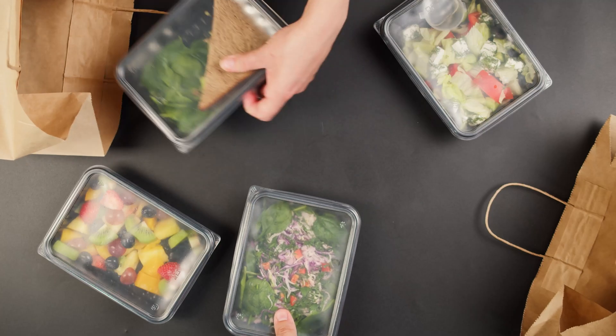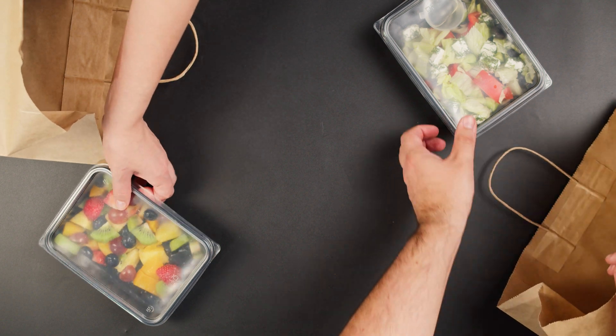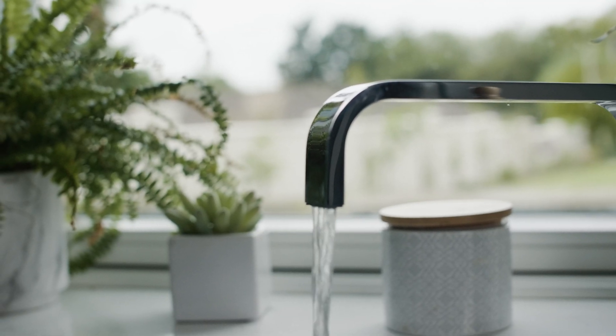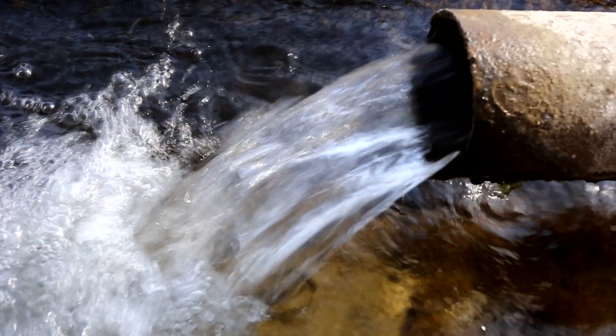Use nitrile gloves rather than latex. 5. Keep food, especially wrappers, away from the sample area. Avoid contact with these products before you start sampling. 6. It's recommended that you follow all normal drinking water sampling guidelines. For instance, it is much easier to sample from a tap rather than using pumps and balers.